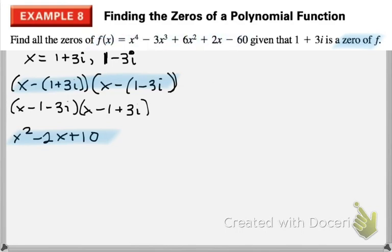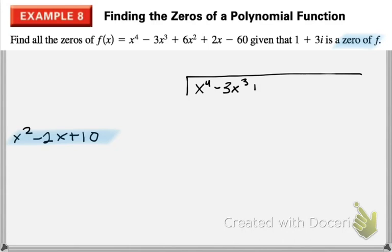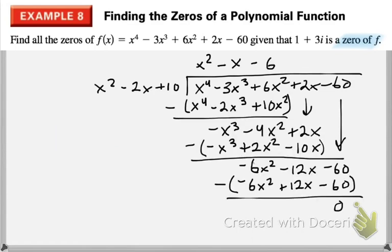We're going to take this factor that we know exists and divide it out using long division. If you've done your long division properly and multiplied out your factors, you should have a remainder of 0 — because they told us 1 plus 3i and 1 minus 3i are zeros, so this should divide out evenly.